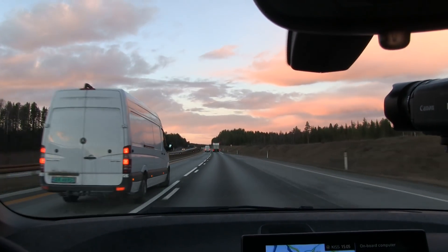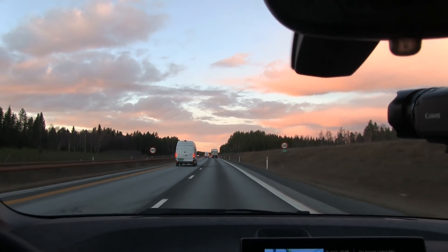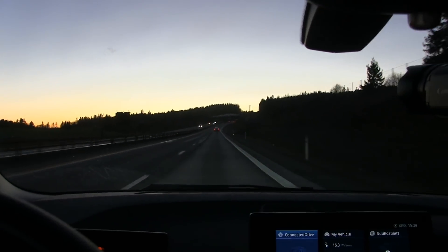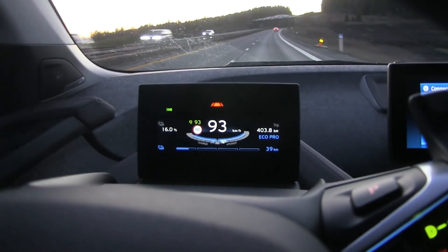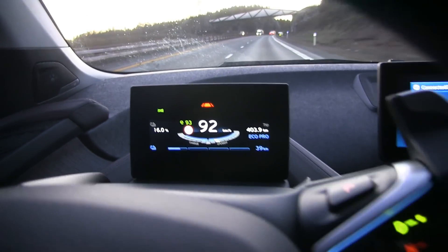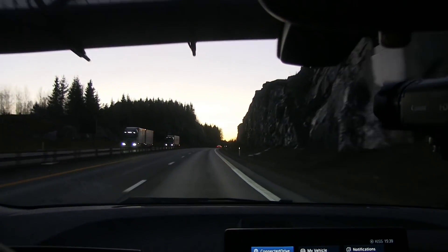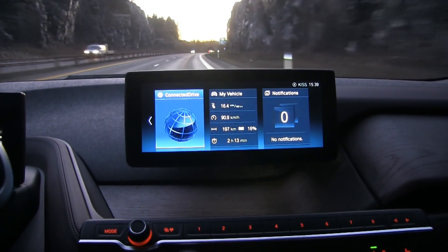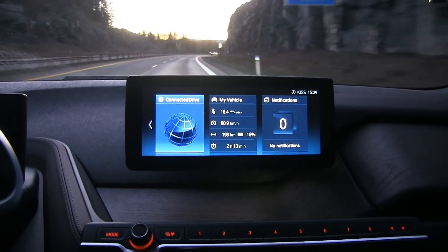Wow, nice sunset for once — in many, many days. Too much rain lately. The time now is 3:40 in the afternoon and the sun has set. We are down to 16%. GOM says I have 39 kilometers of range left, which is plausible. We're getting close to Nebenez, so we'll turn around and take a short loop which is 20 kilometers long. So far we averaged 164 Wh/km — not too bad. Almost 200 kilometers driven.